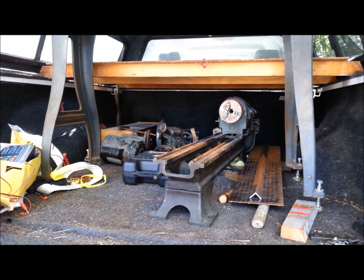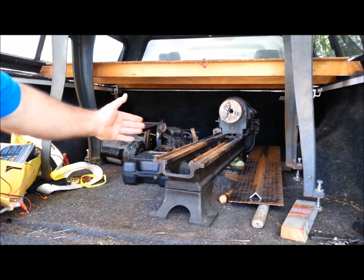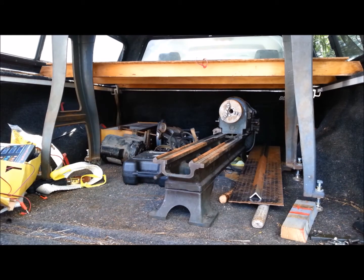This is a gear change lathe, which is less desirable than my quick change lathe, in that in order to change thread for thread cutting, in order to change the speed of the carriage feed, you have to actually mechanically change gears. Still a very nice lathe.